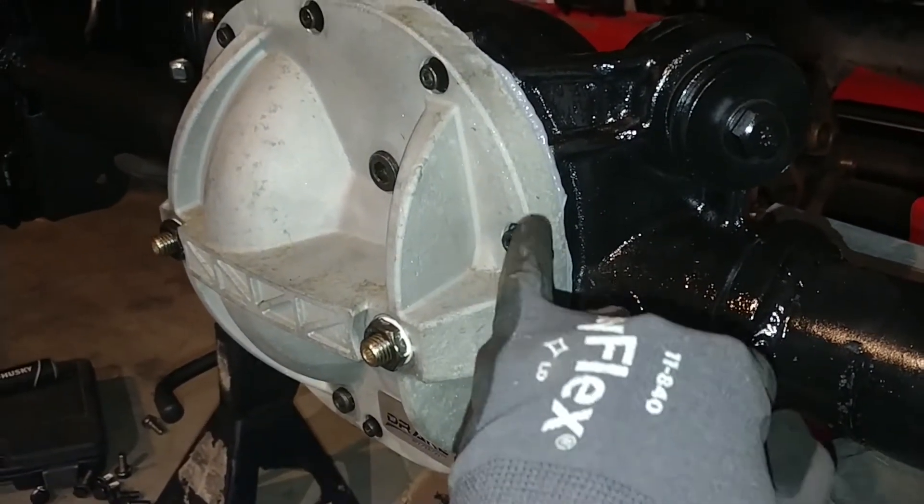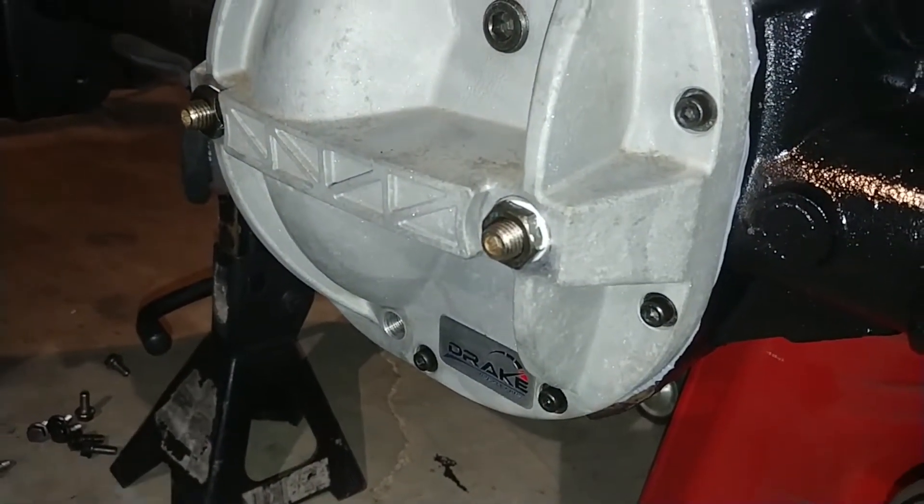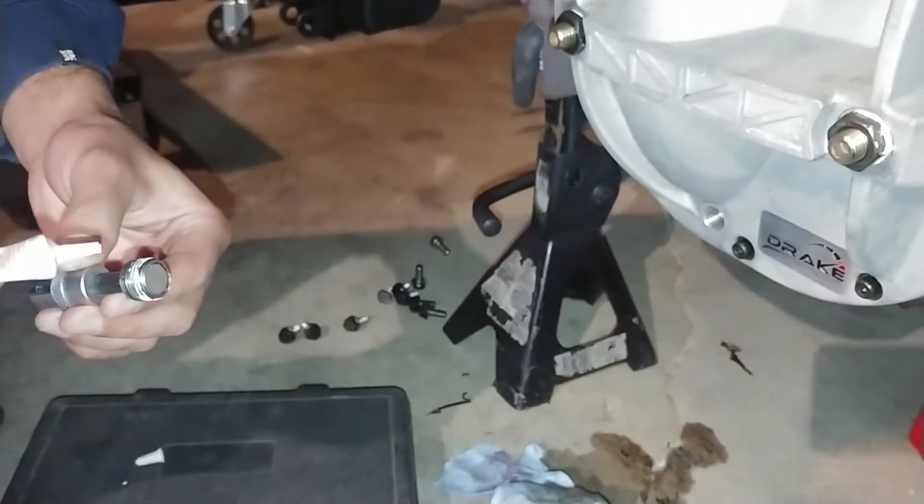These small ones are 20 foot pounds. I feel like there should be a little bit more right here, just like this out.